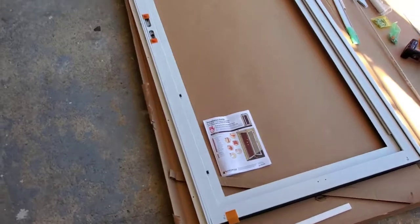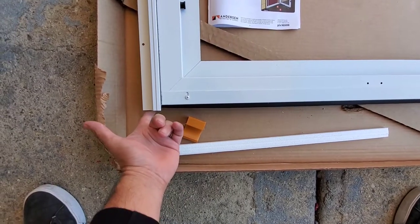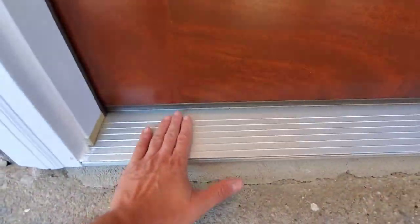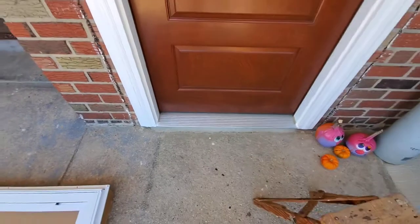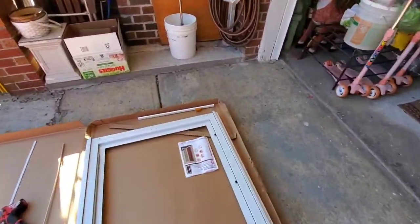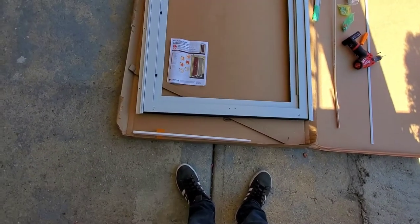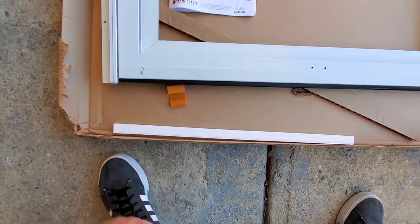So after about 20 minutes calling different Anderson numbers, I asked them if I could remove this clip and install it with both pieces touching the sill, to bring the door down and help with that gap. Since I'm using an Anderson entry door with a slope, I would much rather have a nice seal on the bottom to keep bugs out. So I'm going to remove this clip and install the door that way.